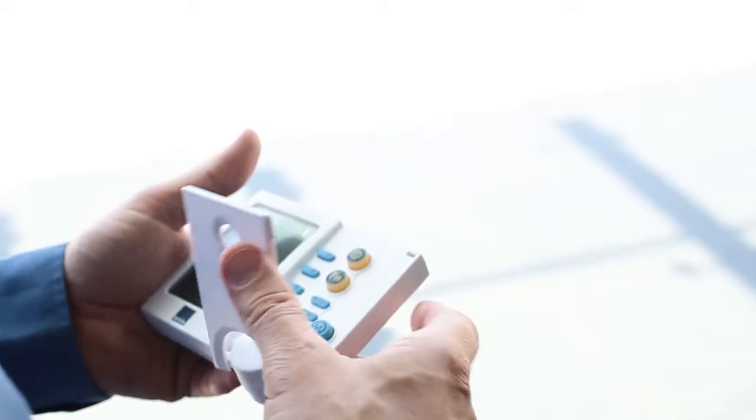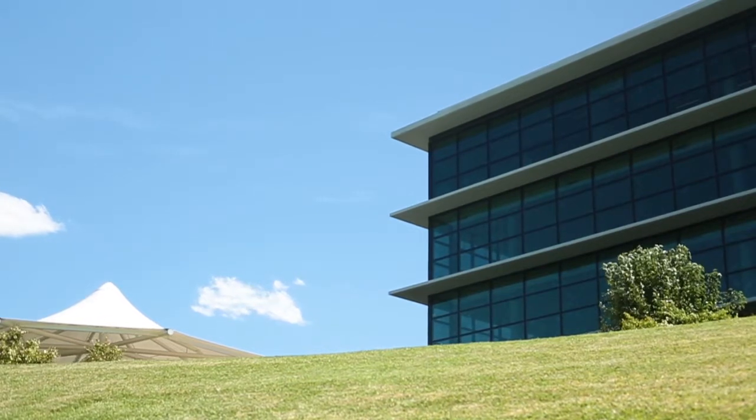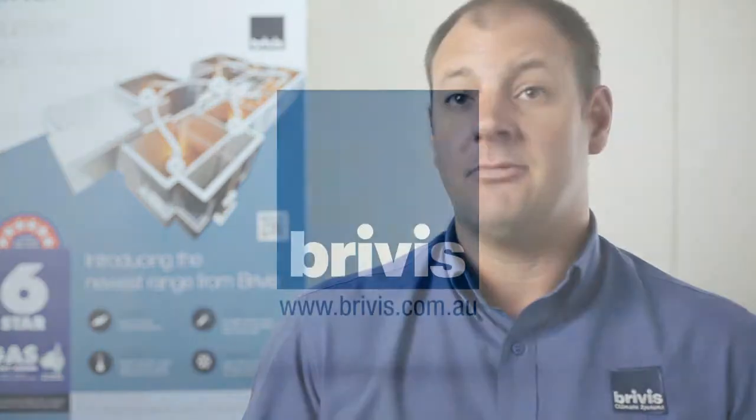In terms of efficiency, it's not efficient if you're not achieving what you're trying to achieve, which is a nice comfortable environment to live in. If efficiency is achieving the result of what your expectation is, it really depends on installing the right system in the right location for where you live and how you live in your home. But no matter where you live, if evaporative cooling is appropriate for you, then evaporative cooling would be cheaper to run.